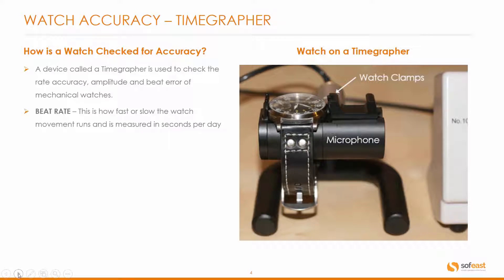Let's have a look at each of these particular aspects in turn. First, the beat rate — this is how fast or slow the watch movement runs and is measured in seconds per day.